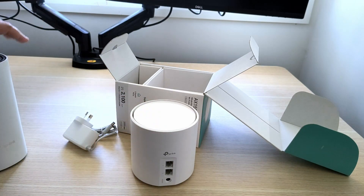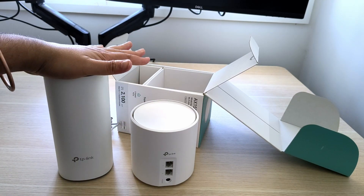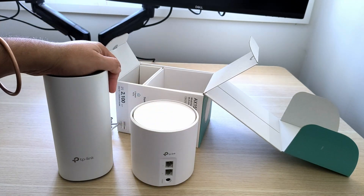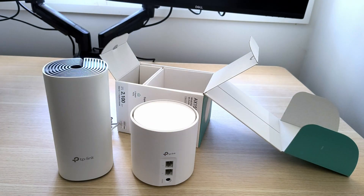I'll set this one up and do a speed comparison — with this as the master and the old one as master — and we'll see if there's a big speed difference. I'm hoping for a good speed increase with this one.